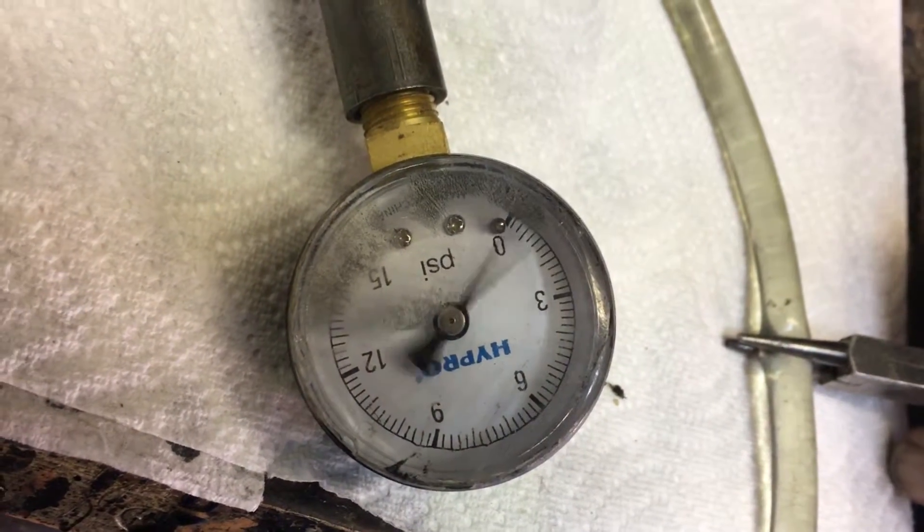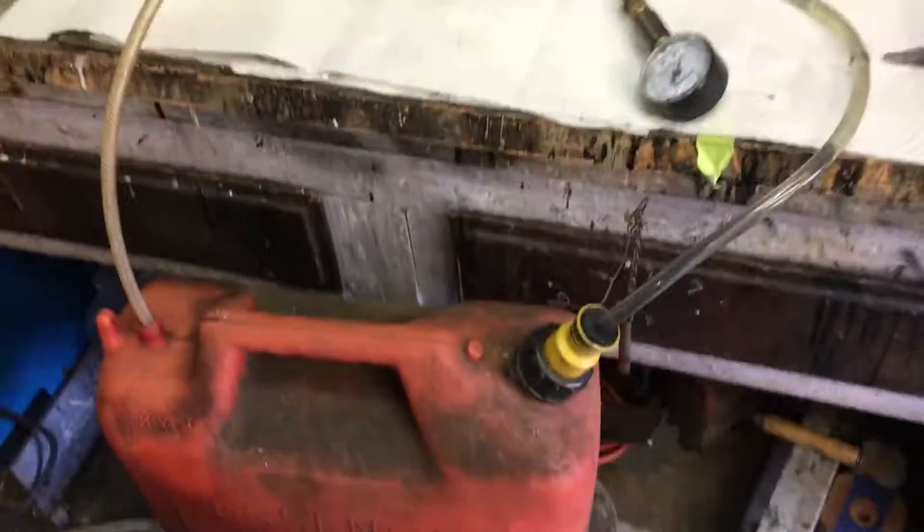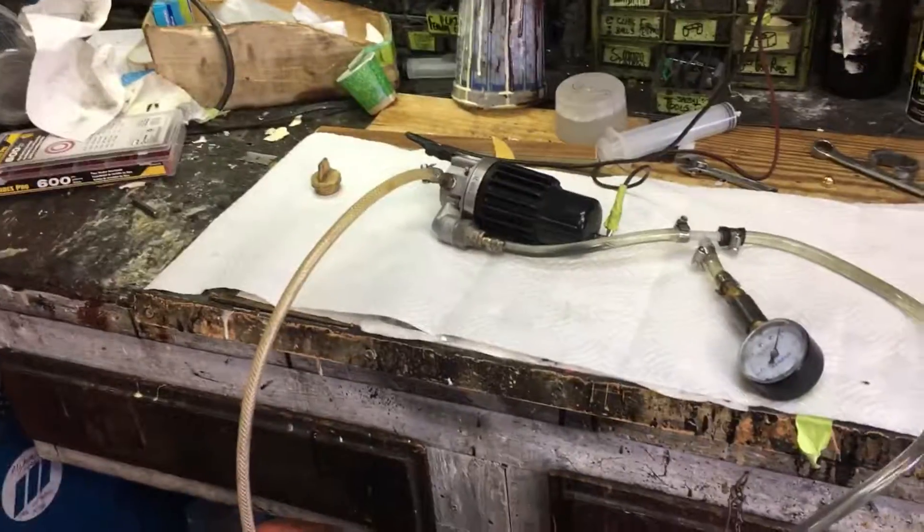No leaks. And a nice white absorbent paper. Great. So there we have it. Another successful fuel pump job.